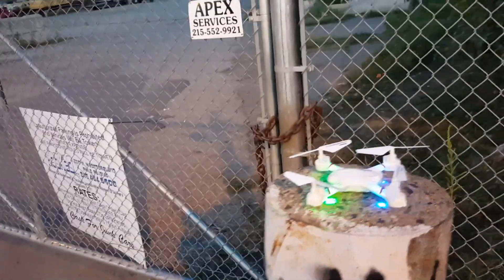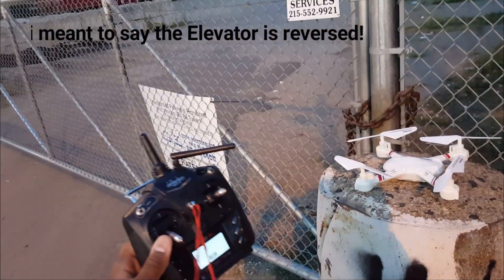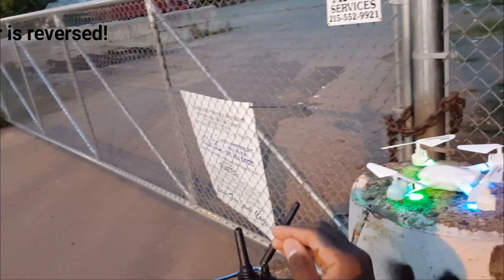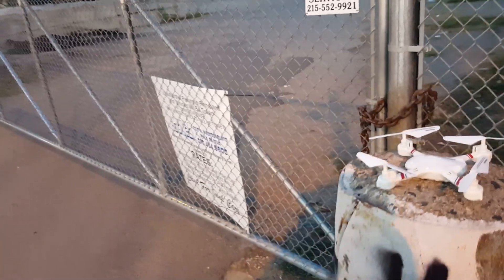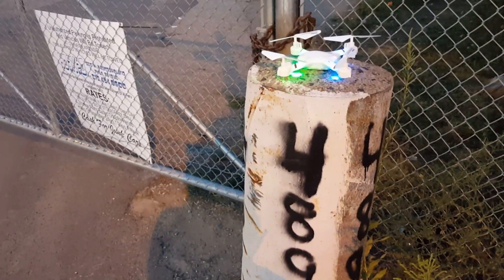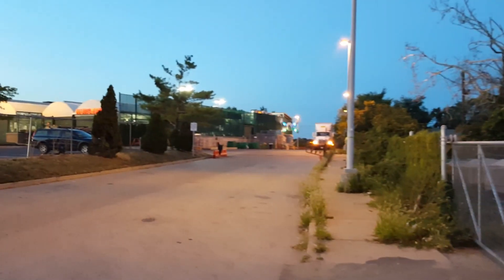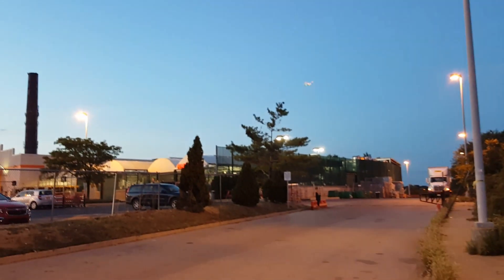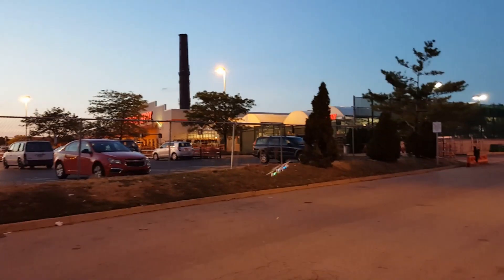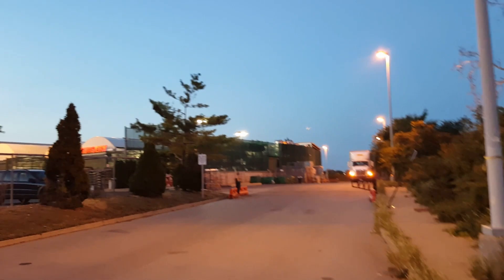However, the aileron is reversed, and so guess what - this thing binds to a Devo, so you can fly this with Deviation. Let's check it out and see how it flies. Also, it was mentioned about range issues with this one.